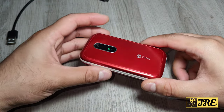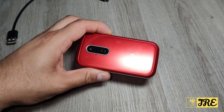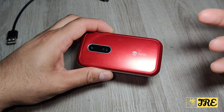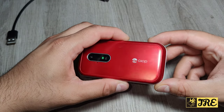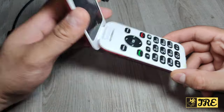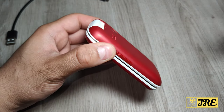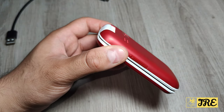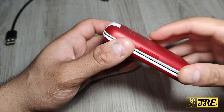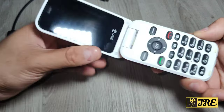It also has hearing aid compatibility - HAC - so for senior elderly people who have hearing problems this is perfect. It also has a speed dial and the SOS button where you can store up to 10 contacts, so when you press it it will call the first one, then the second one, until someone picks up. It also comes with a 3 megapixel camera.